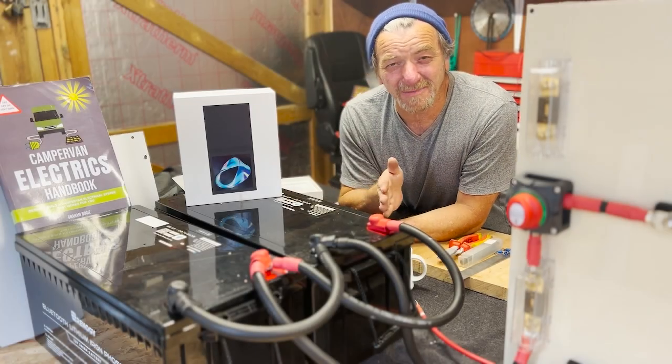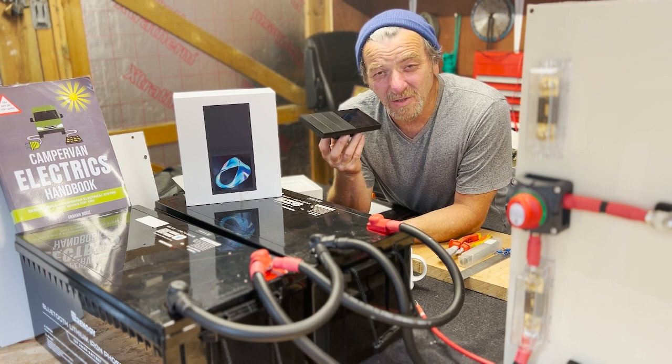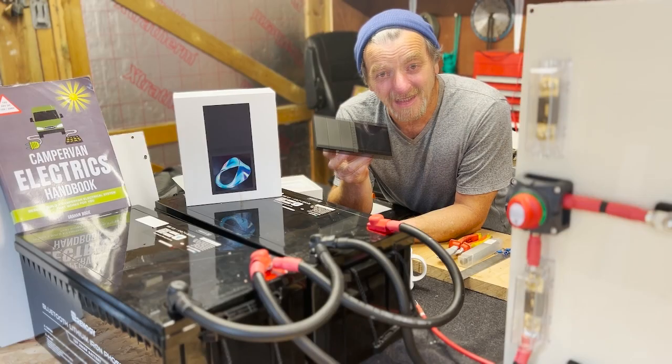Hi everybody. Having connected my batteries to my fuse panel, it is now time to install the Renogy G1 M1. This is going to be my main control panel — six Bluetooth connections and 200 Zigbee connections. Let's see how we get on.